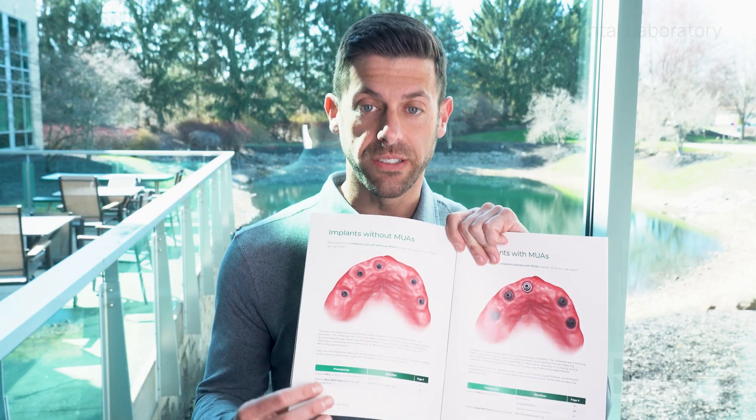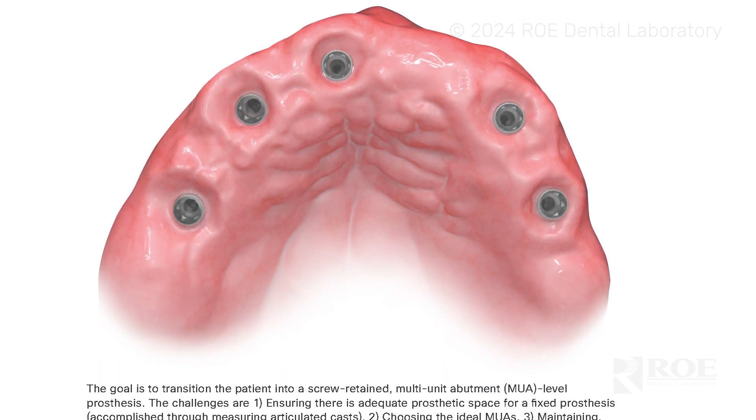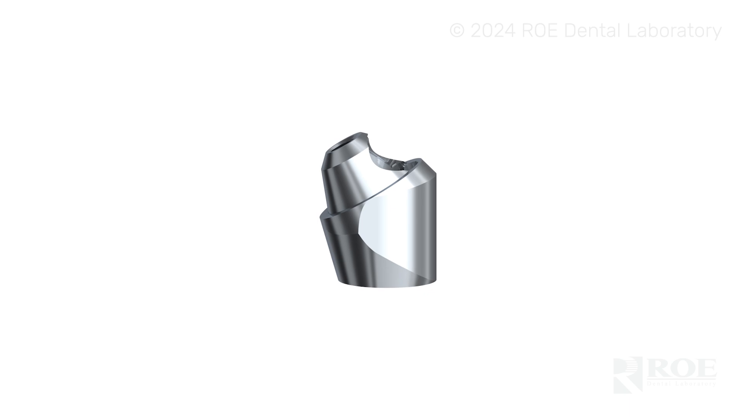So let's talk about this scenario — implants without multi-unit abutments seated. The patient walks into the office with implants placed; either cover screws are on or there are healing caps on the implants. The challenge here is figuring out the ideal multi-unit abutments to use to get you the ideal screw access holes for a nice prosthesis. You need to figure out the indexing of those multi-unit abutments and the right angulation — there are zero, 17, and 30 degree angulations for your multi-unit abutments. Depending on your implant system there may be a couple more, but zero, 17, and 30 are the standard ones.